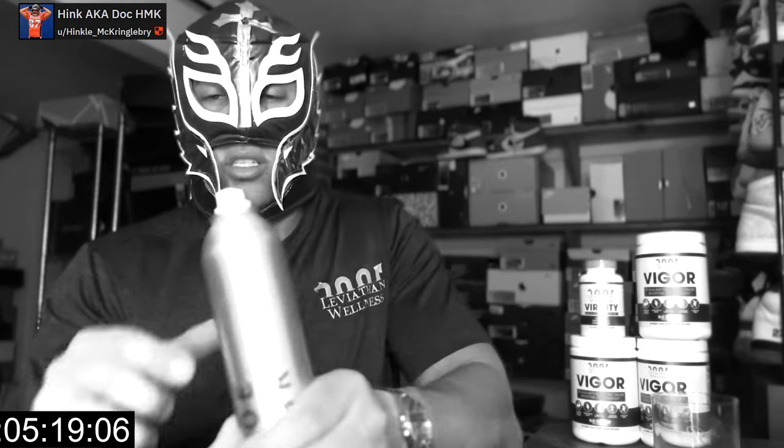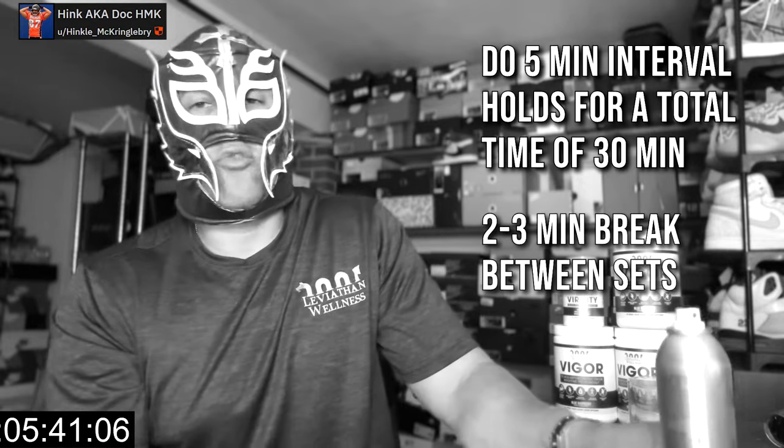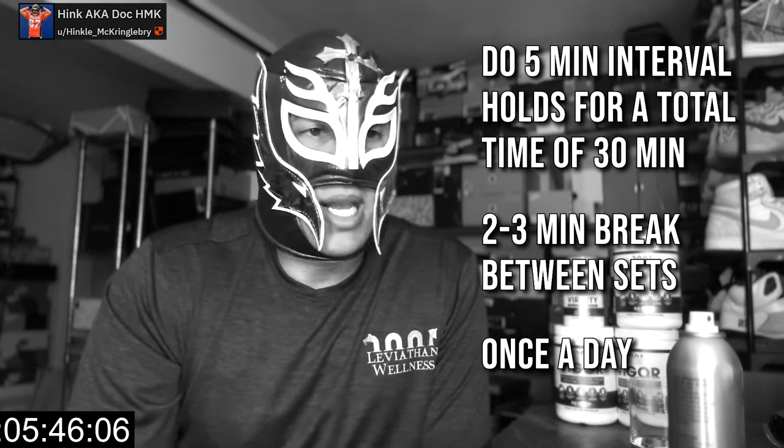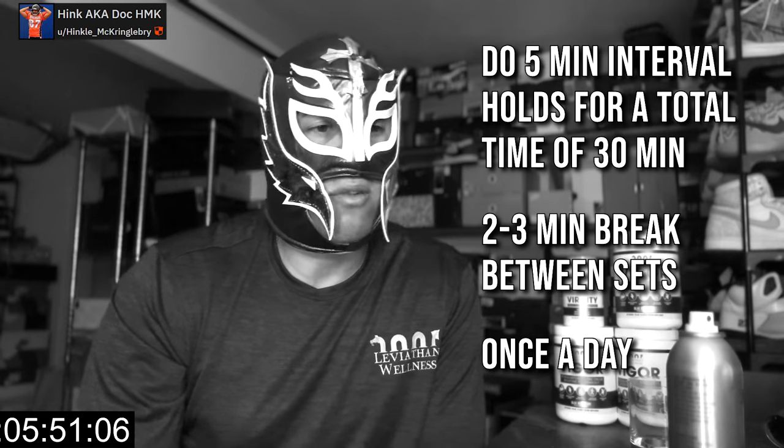Switch hands — grip at the base, hold, and feel the pressure build along the shaft. Set a timer and do five-minute interval holds for a total time under pressure of about 30 minutes. Take a two-to-three minute break between sets. Do this no more than once a day, especially starting off — I'd say every other day, so no more than about four times a week.